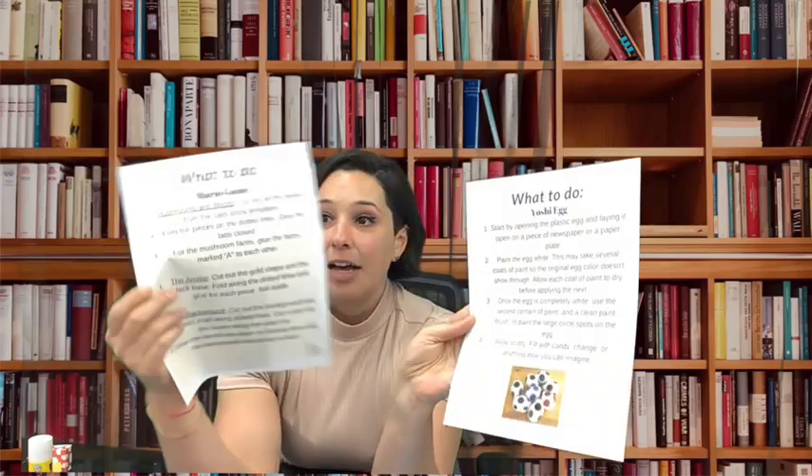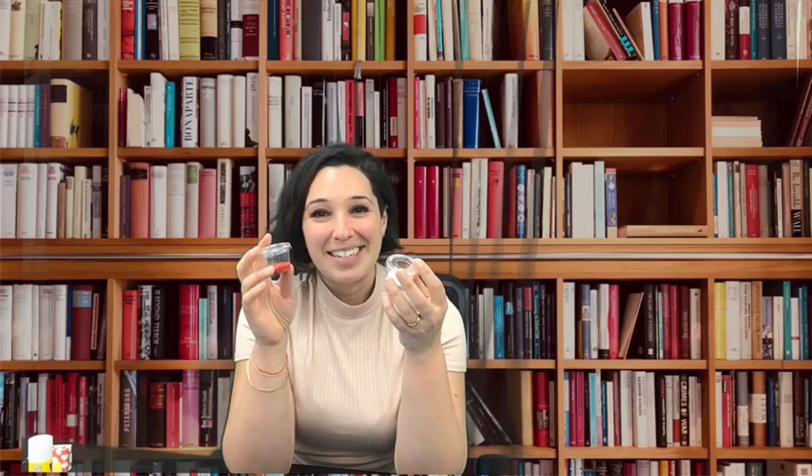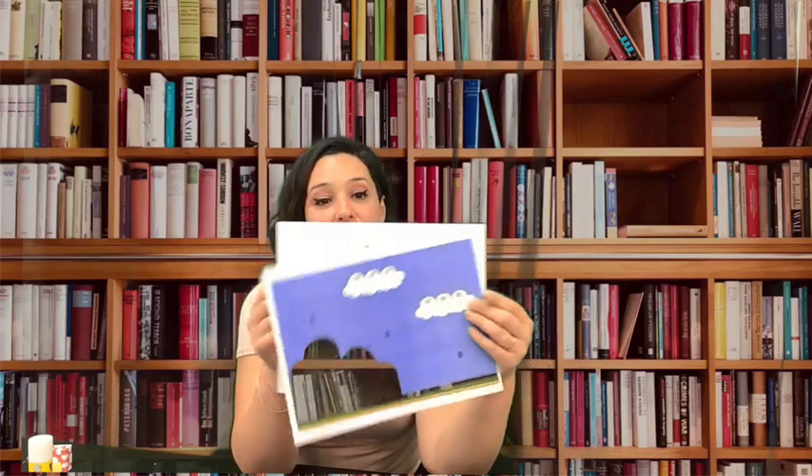You're also gonna have a plastic egg. I've already painted mine white, but yours won't be painted, so you're gonna paint your egg. We have two containers of paint — one is going to be white, the other is going to be red, green, or blue, depending on the type of egg that you're gonna paint.